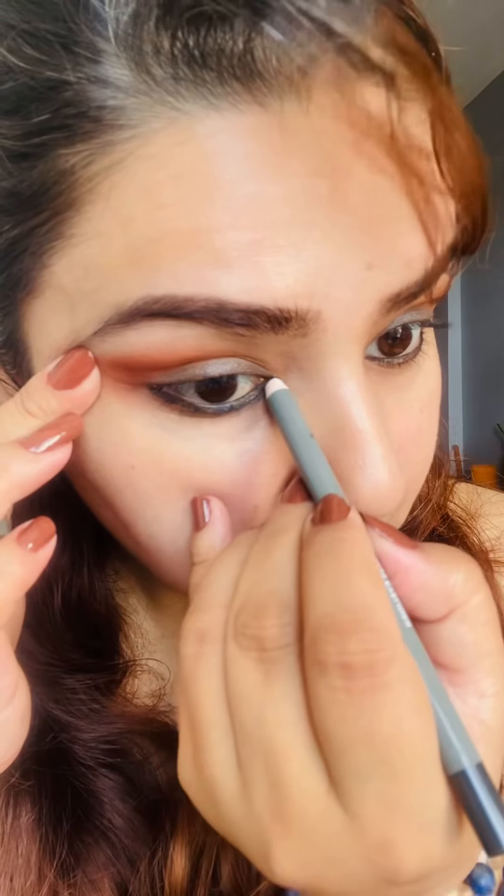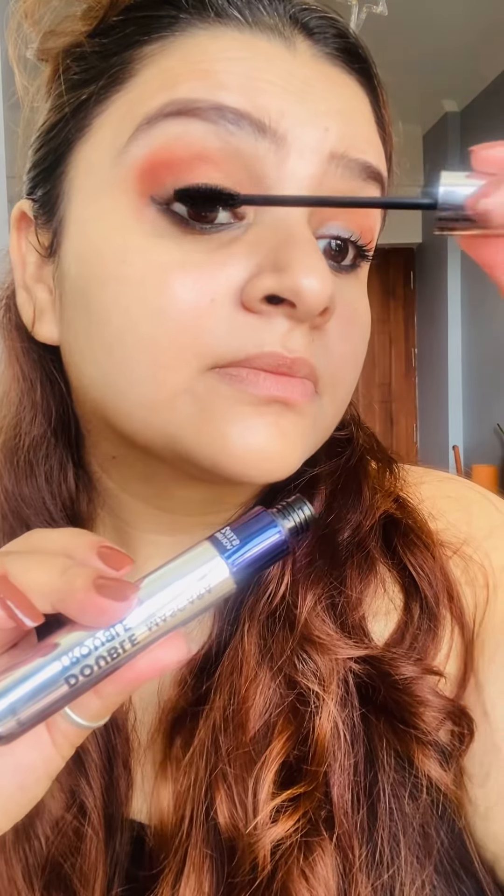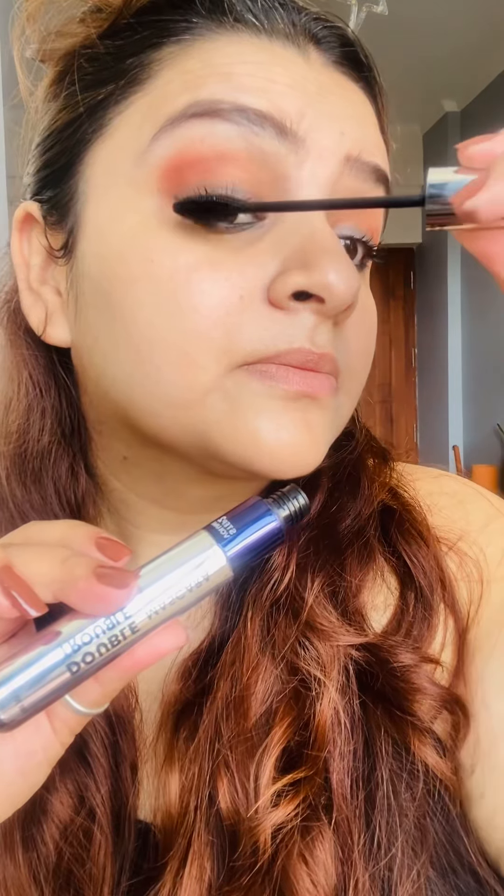Just kajal applied — I did not use eyeliner. Just a gray kajal on the waterline for a little smoky eye look. A good coat of mascara is a must for that.